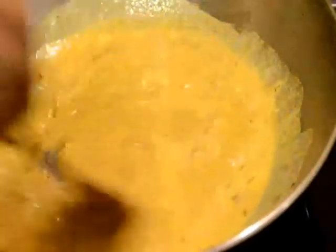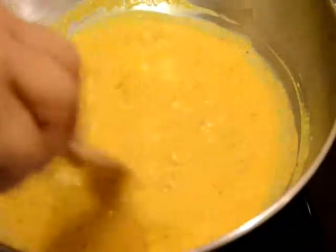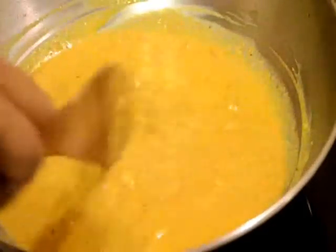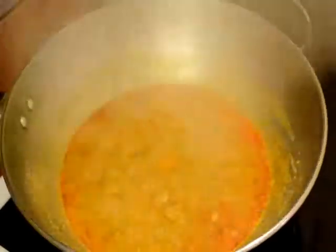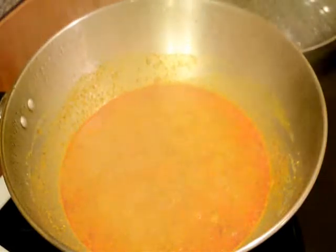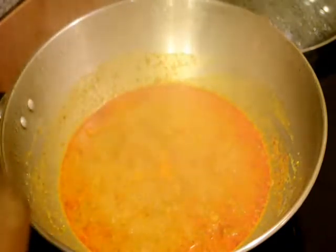I will cook this gravy first. My chic kebabs are already baked so I don't have to boil them in this gravy for too long — I will just boil them for about 2 or 3 minutes. I will boil the gravy for 5 minutes first, and after 5 minutes the gravy is ready. Now I will add the baked chicken chic kebab, and I have also added just 1 teaspoon of sugar.